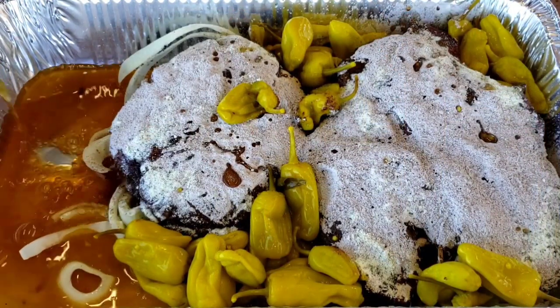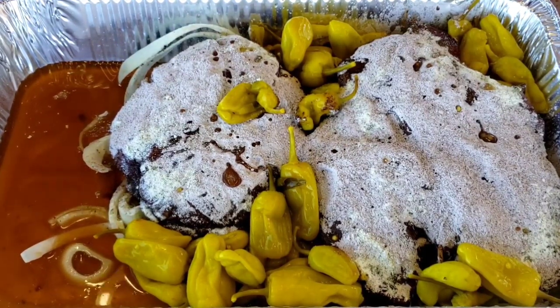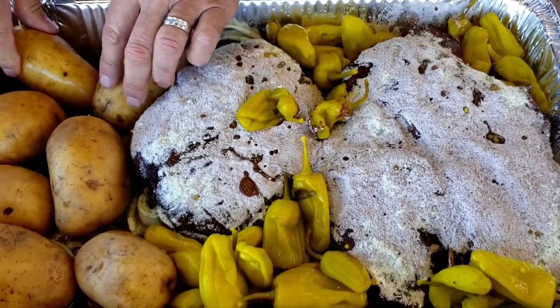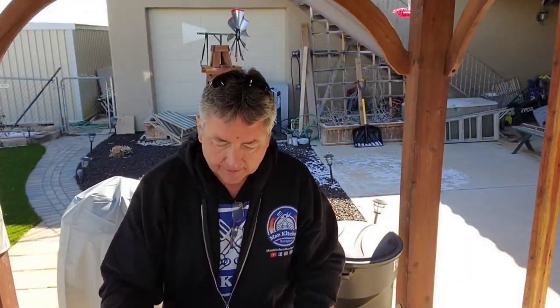Mississippi pot roast goes really great with mashed potatoes. So what I'm going to do, since I've got this bigger pan, is add just the juice from one 32-ounce jar and then put my potatoes in with this and let them cook while everything else cooks. I'm going to add some beef broth for a little more liquid — probably about a cup and a half — then put our potatoes in there too. Hopefully they'll all fit. Okay, that's all we have to do. Now we're going to cover it with foil, get it back in the pellet grill, and crank it up to 250°F.